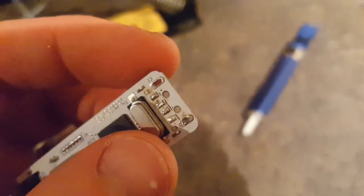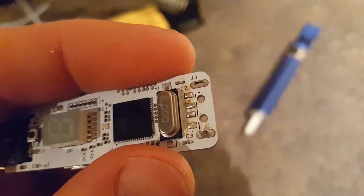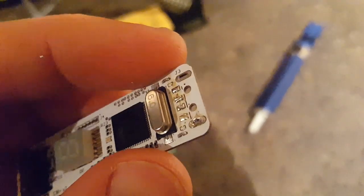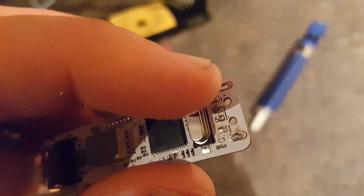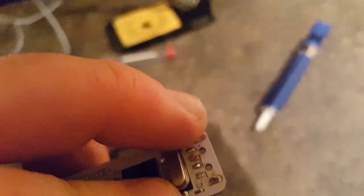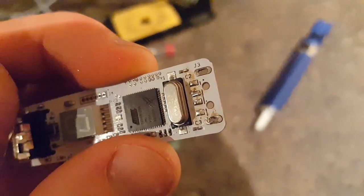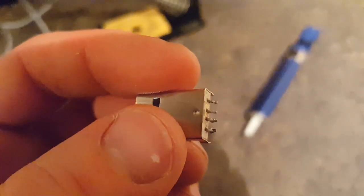The trouble with re-soldering and desoldering is that these boards are designed to be soldered once. If you apply too much heat for too long, you get discoloration — which partly comes from the flux within the solder that helps it flow — but also if you apply too much heat for too long it can damage the board irreparably. The contacts can lift up off the board and then you don't get electricity flowing through them, which is bad.